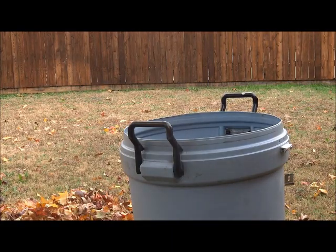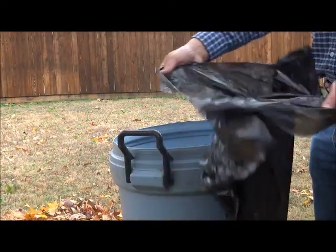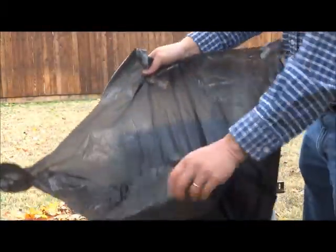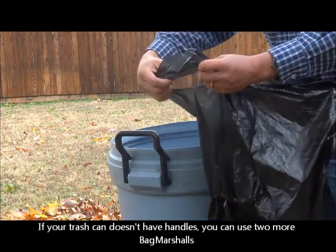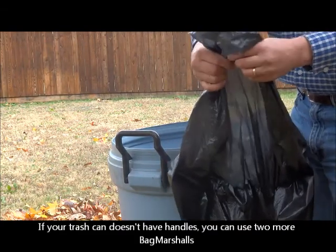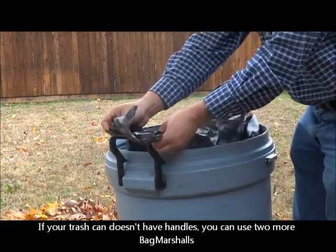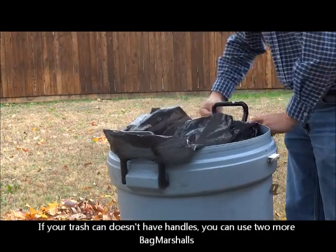Now we're going to put a trash bag in the trash can — it's just a regular trash bag. Of the four ears of the trash bag, we're going to open up two holes to handle on the handles. One is here, one across — we'll open it up, put it in the trash can, one on the left handle, one on the right handle.